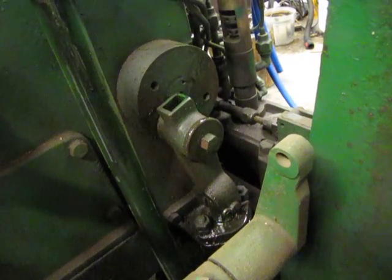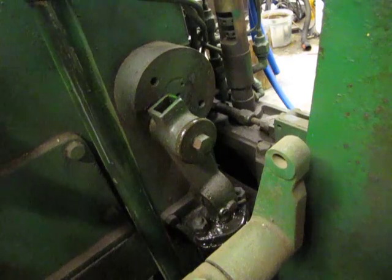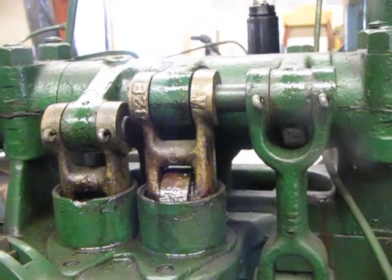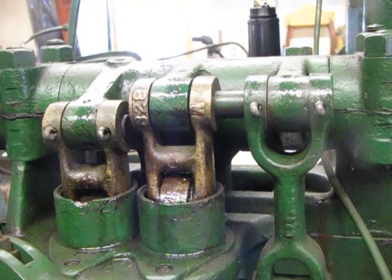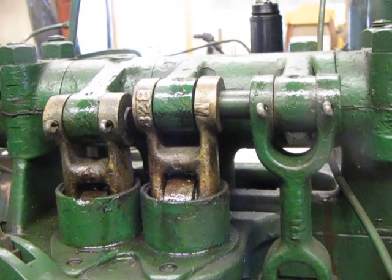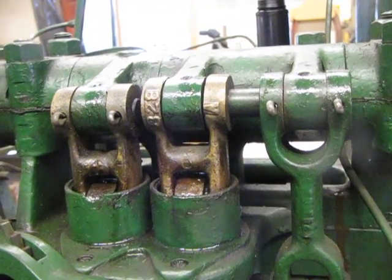That thing's going to start spitting oil. No. Making an odd noise. Yeah, it's sucking air. Kind of like watching paint dry. It is. But it's moving and I don't have to use the bar.